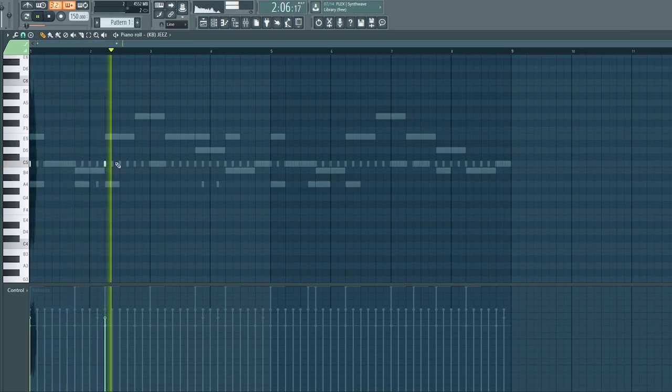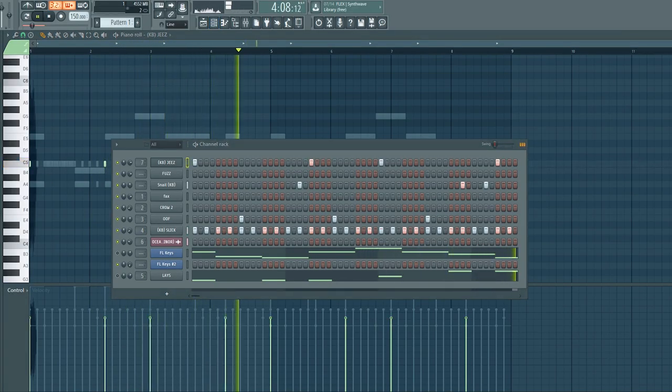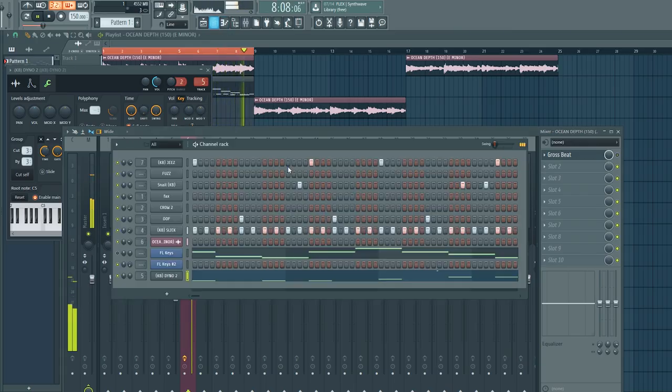Oh, I can't get over that melody. That melody is so good. It's not even much I need to do to this — like this is complete already. So you can really get creative with these, man. There are so many different options you can do with these.